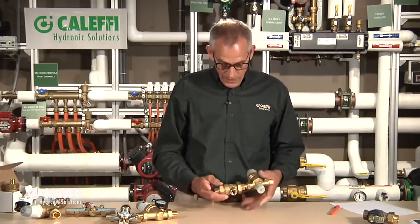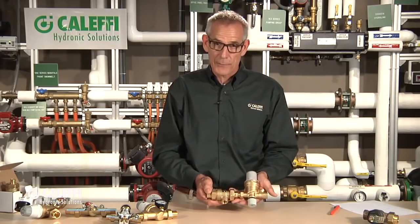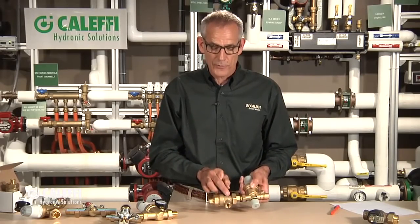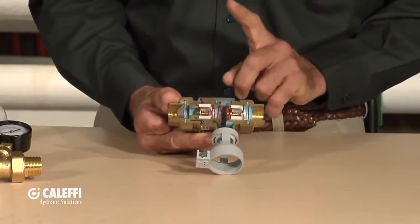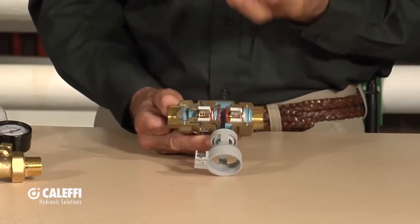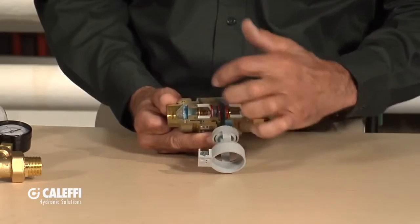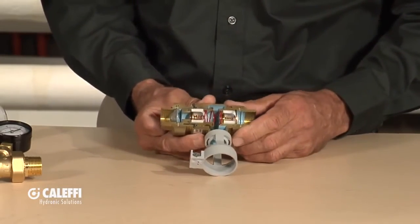Now I talked about this being offered with a backflow preventer, and I want to tell you a little bit about backflow preventers because there's some good stuff to know. We can sell it as just the auto fill valve by itself, but we offer it with a double-check backflow preventer. What we do with our backflow preventers is put a screen in here, because we know what causes a backflow preventer to fail is debris getting into all those check valves and seats in there. By putting a screen in there, we're keeping the debris out of our check valves and seats.